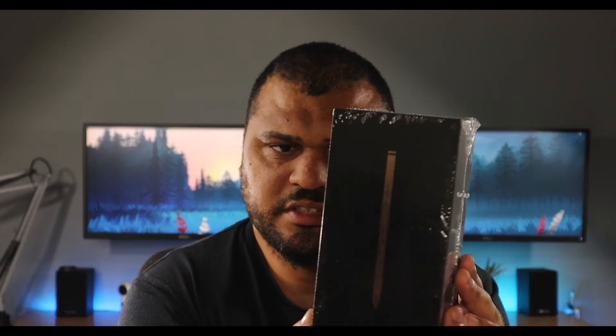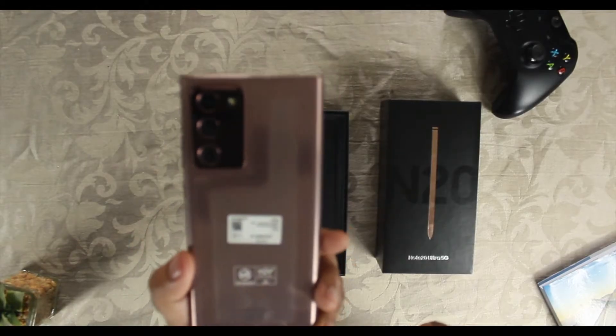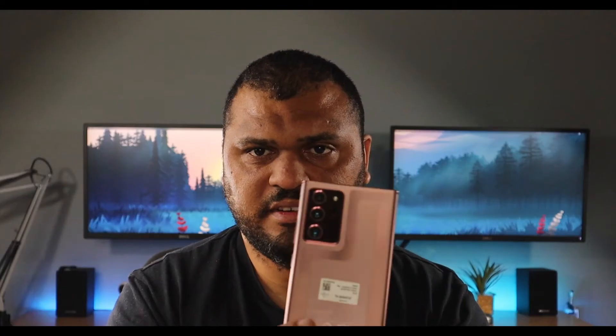That is the Note 20's box, so let's get into the unboxing part and see what's inside. Just to go over the specs of this device: it has 256 gigs of internal storage and it also supports 5G. Let's break the seal, place it to the side — and there we go, this is the device itself.